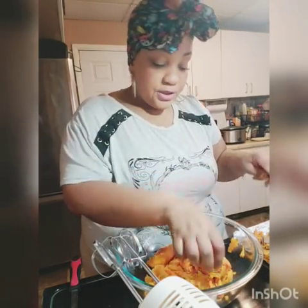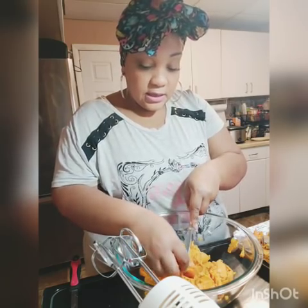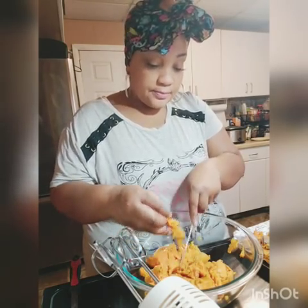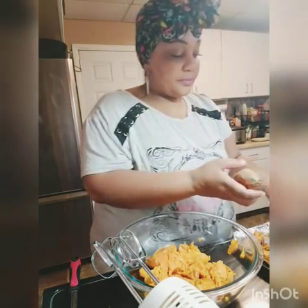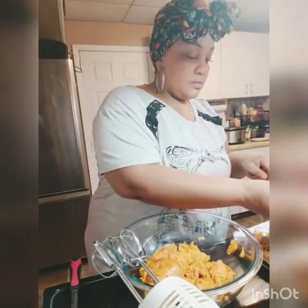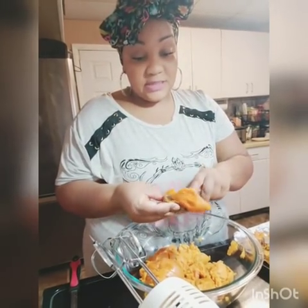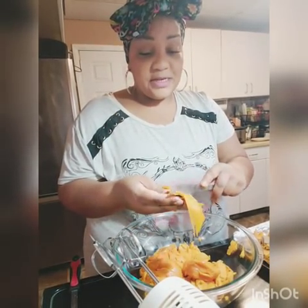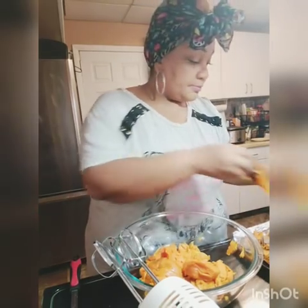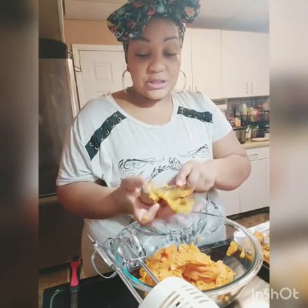I guess what I'm doing is practicing for Thanksgiving in a couple of weeks — time is flying, before you know it it's going to be 2019. I put a garbage bag in my kitchen sink so I can just dump all the peelings in there. Last one — just check to make sure all the skin is off.